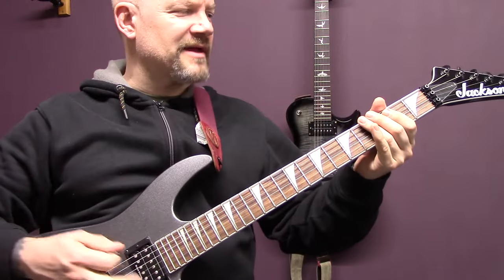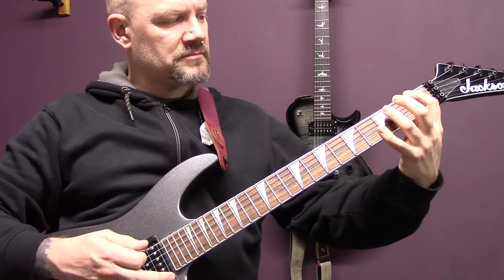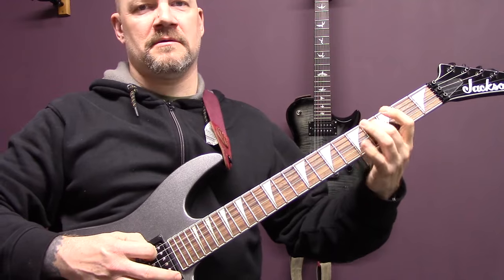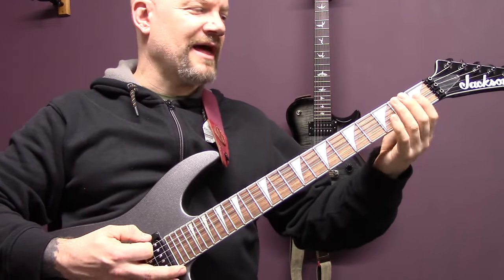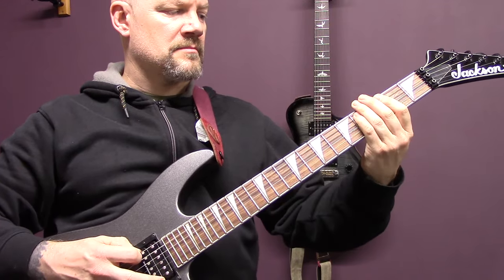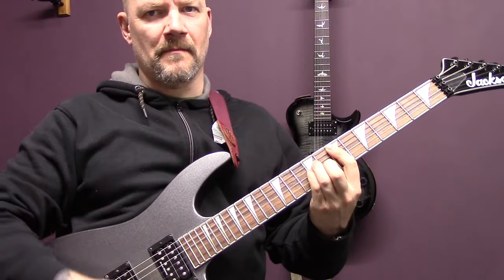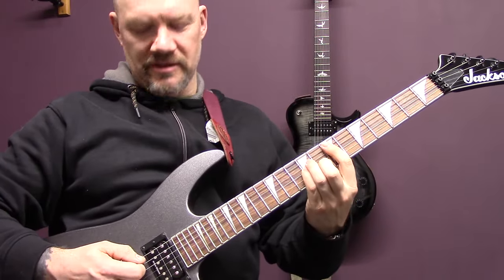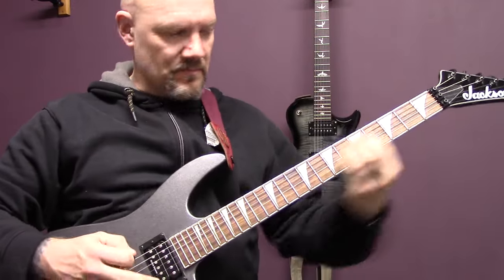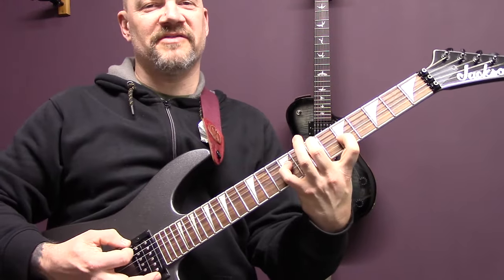Then we have this — again tremolo picked, open bottom string, one on the bottom string, three to four on the A. Repeat that. Then an E minor chord, and then just mute that E note on the A string, and then play that chord through again.